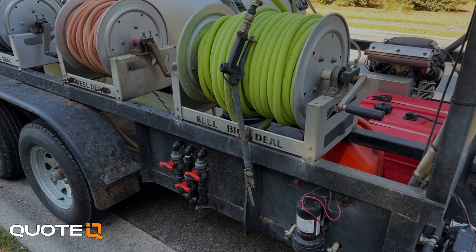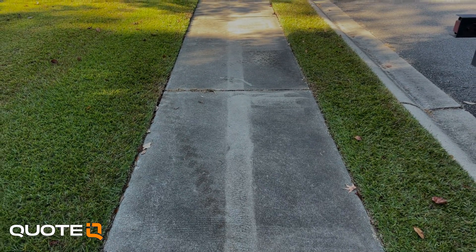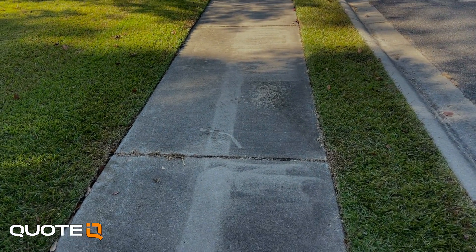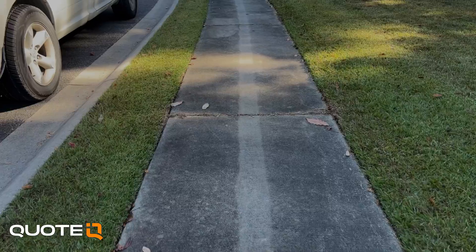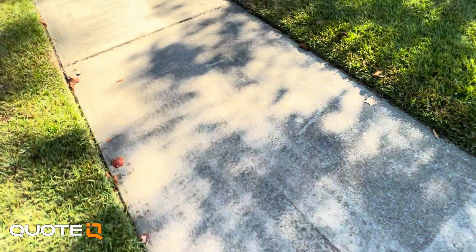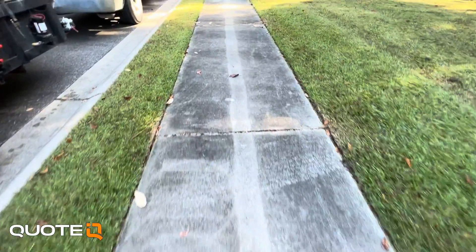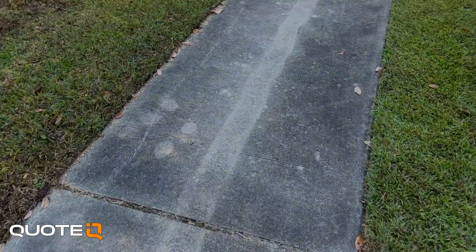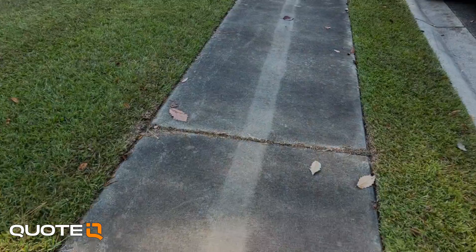Before I show you the end result, I did want to show you what concrete looks like when you don't do any kind of pre or post treatment. This HOA had hired somebody about two years ago who came in and pressure washed. The stripe down the middle of the sidewalk is where the surface cleaner overlapped and that area was cleaned twice. You can see the swirl marks from the surface cleaner and the turbo nozzle marks where it did a good job getting deep into the pores. But if they had done a pre-treatment or post-treatment, the organics would have been killed. If you don't do it right the first time, you're going to have results like this — and that is why this company didn't get the job again, and why we are out here cleaning about 12 miles of sidewalks.